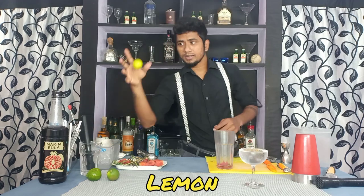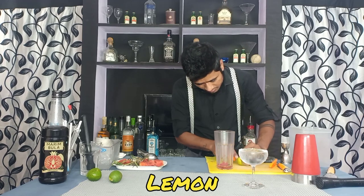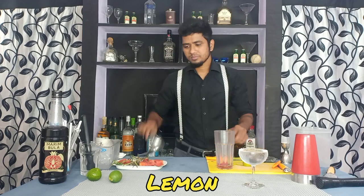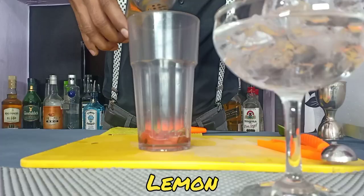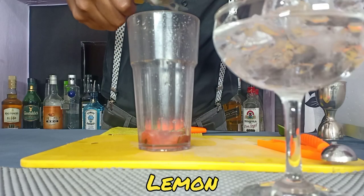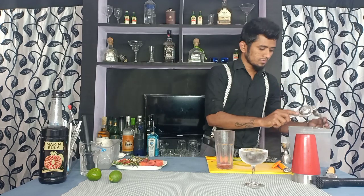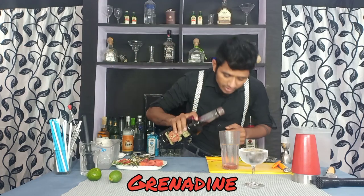Then I'm going to add lemon juice. Then I'm using grenadine syrup — 5 ml of grenadine syrup.